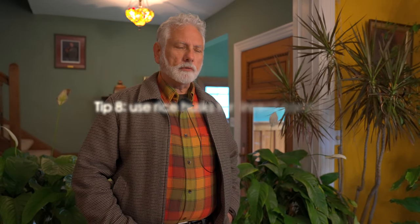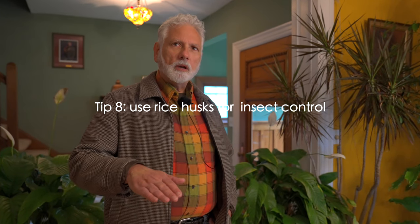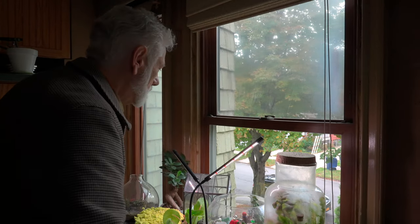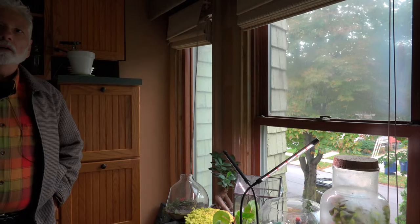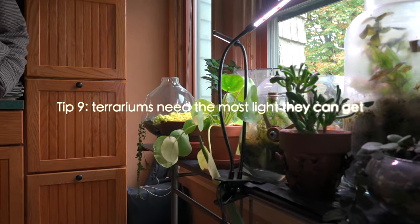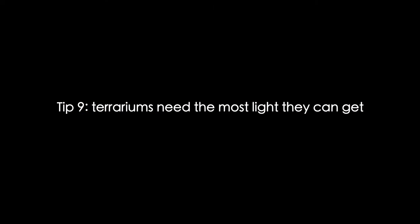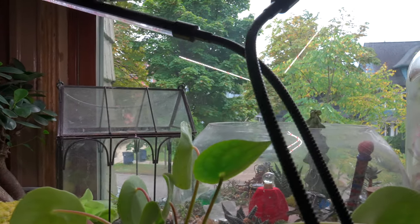I haven't had a problem with bugs — I'm lucky. Patty at Urban Roots gave me the tip to use rice husks and just put them over the soil, because the bugs don't like that and won't come in or out of the soil. This is the south-facing window on the second floor — probably the brightest spot. They need all the light they can get, and I have small grow lights over the terrariums themselves.